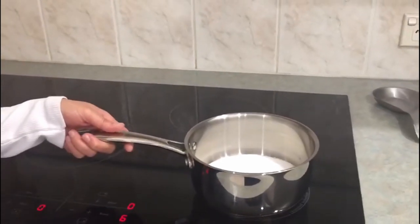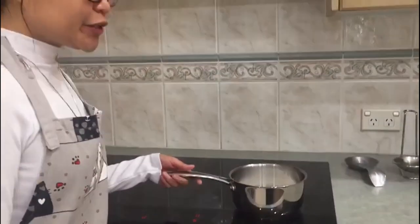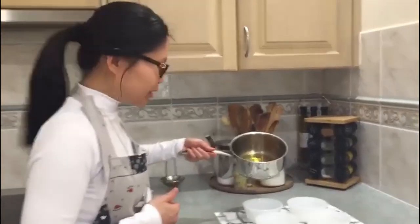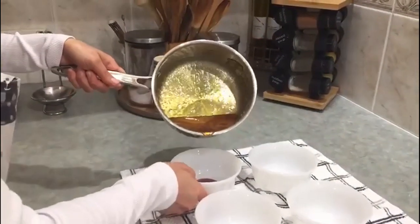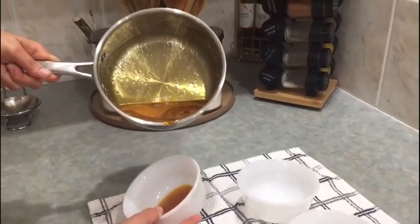First we need to caramelize the white sugar, and it will take around 5 minutes. You don't need water — it's just sugar. Here's our caramel, it's already ready. I'll just pour it on the bottom of the ramekins we're going to use. Just make sure you cover the bottom part of the ramekins.